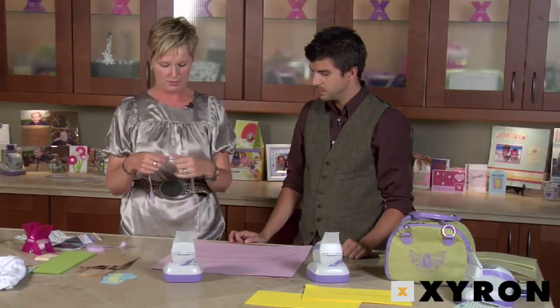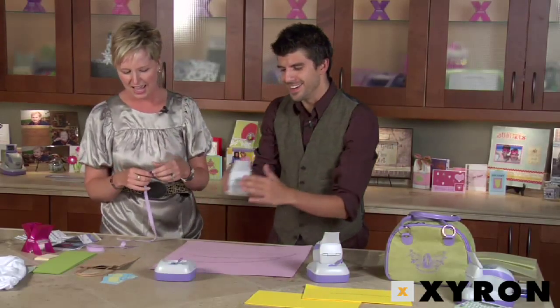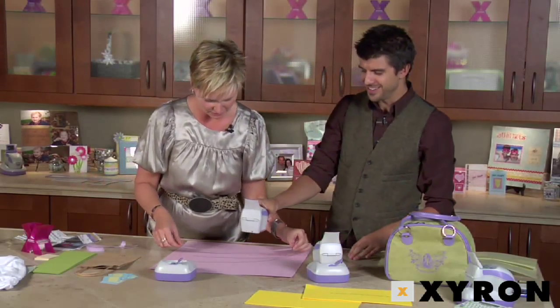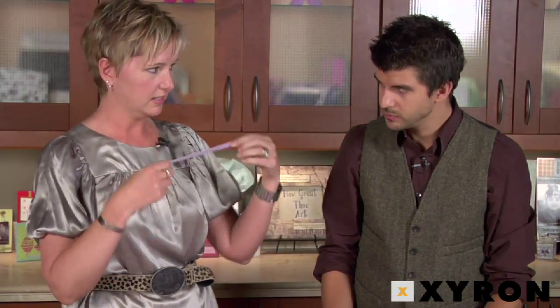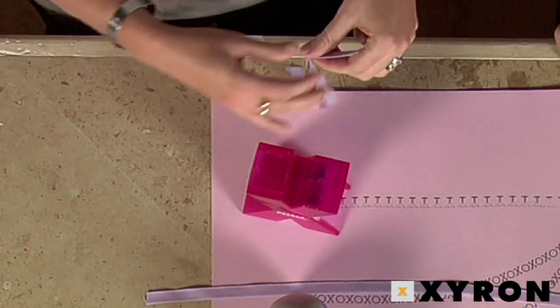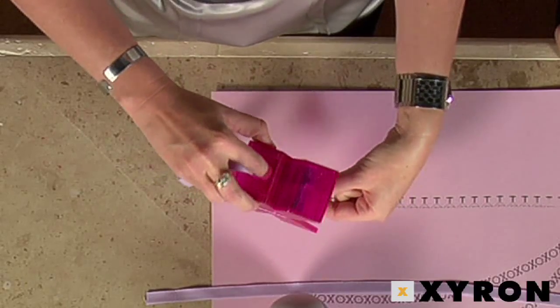Now we're going to decorate some ribbon. You can do it two ways: if you want to leave it loose — say you're going to tie it around a bag — you'd obviously leave it not sticky. But if you're going to use it as gift wrap or on a scrapbook page, you can actually run it through your one-and-a-half-inch sticker maker.